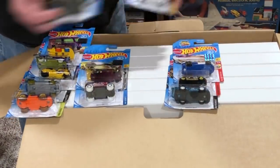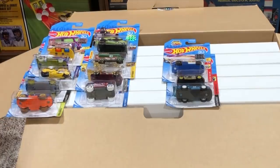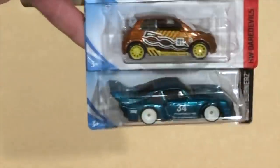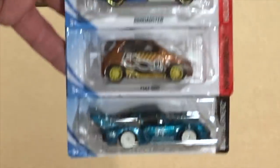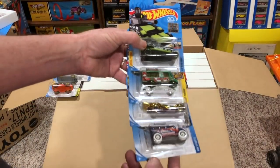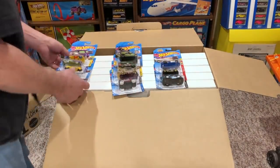All these guys are regulars also, and here are your supers — that's how they come in the package in these boxes. There are your supers, and here are your regular treasure hunts.